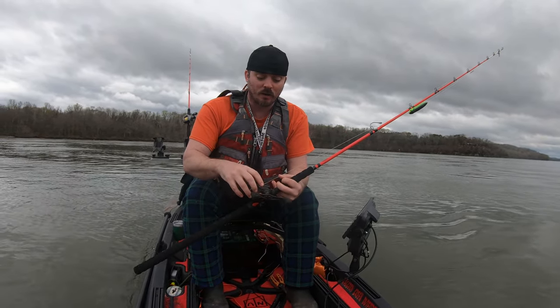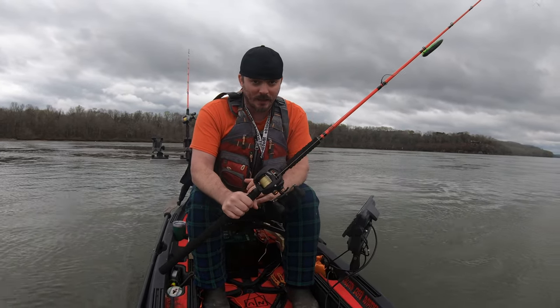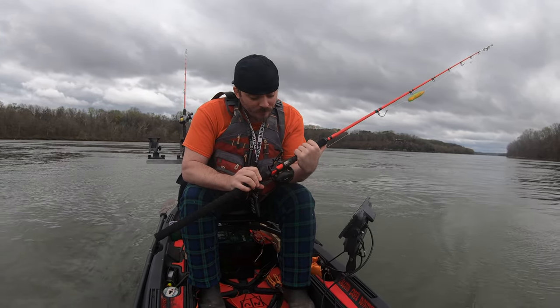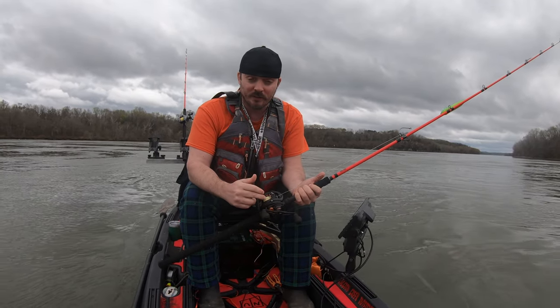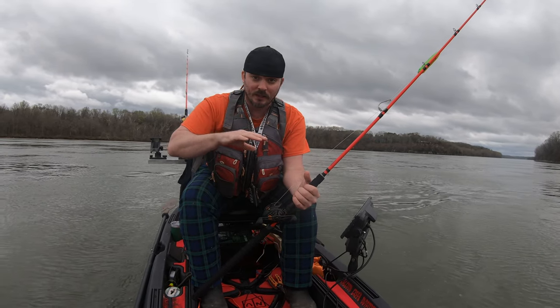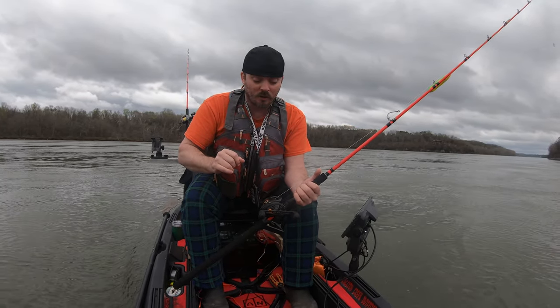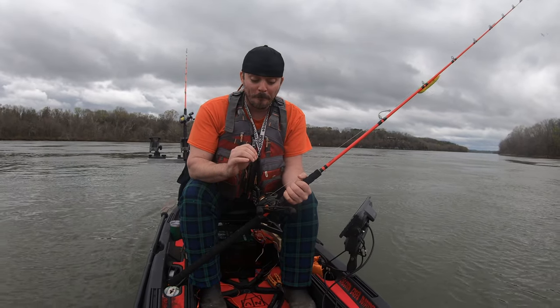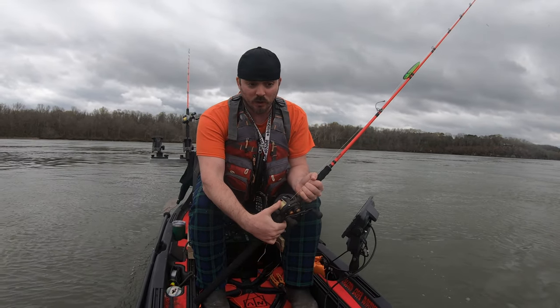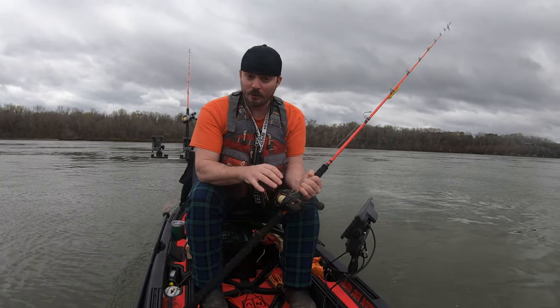My absolute favorite reel right now is the Akuma Citrix 300 series — it holds a few hundred yards of braid, I use 55 or 65 pound braid, and it's also great for dragging and suspending. In a kayak, my rods and reels need to do everything — drag, spin, bump. Every rod on my kayak has a low profile reel. The Daiwa Tatula is probably just as good as the Citrix — I'm just not as big a fan of the narrower spool where my thumb goes. I prefer the slightly wider spool on the Citrix.